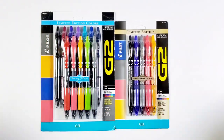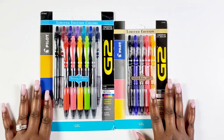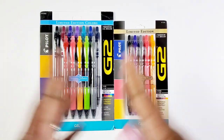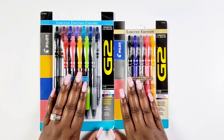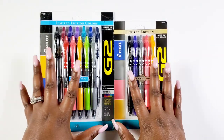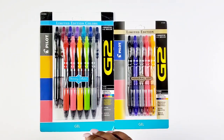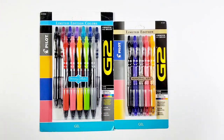Hey Bestie! I'm Kenya and welcome to my channel. I'm so grateful and super thankful that you're joining in for some fun with me today. In this video I will be sharing with you 12 things to track in your planner, and I will be featuring these new limited edition pens from Pilot Pen. The Pilot G2 is my most absolute favorite pen to use. If you want to learn more about these pens and what to write in your planner, stay tuned.